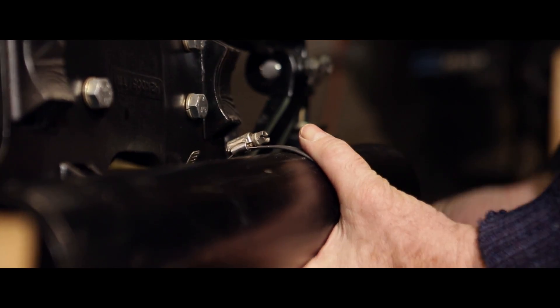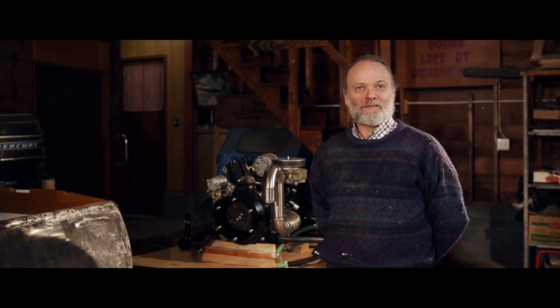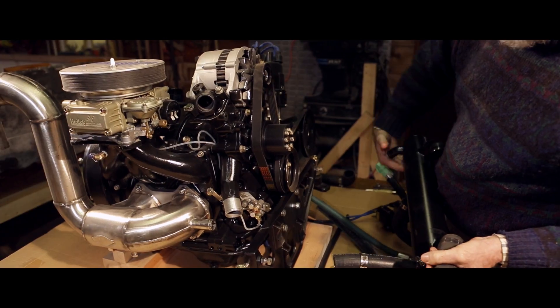We're putting a super powerful engine into it and dragging it — screaming, kicking — into the 21st century, and we're going to have one fast little machine.